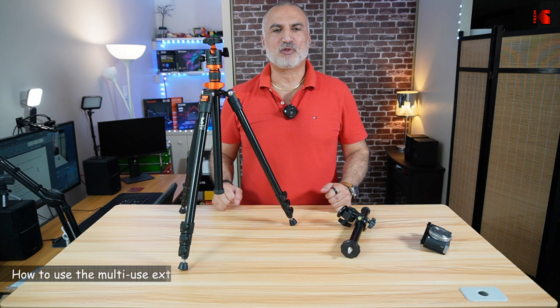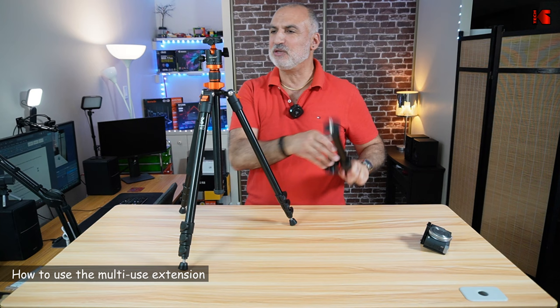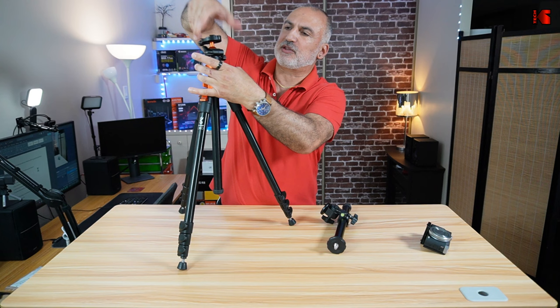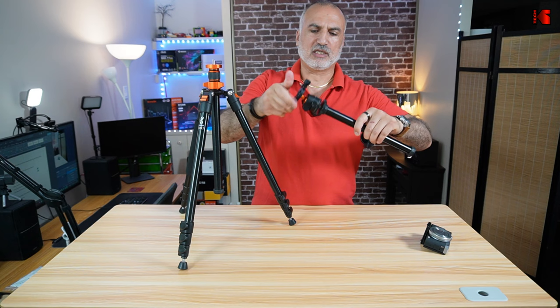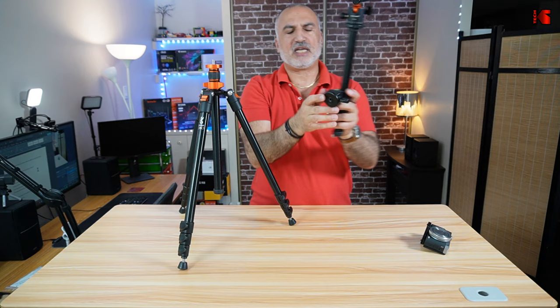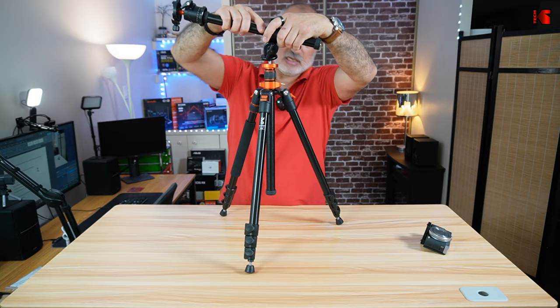Now I'm going to show you how to use the multi-use extension — it really has many uses. First, remove the head from the tripod by turning it. Then install the head onto the extension, which has a screw — put it in and screw it tight. The extension has a base that goes into the tripod, and now you see that this tripod can be used at any angle you want.